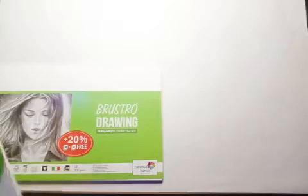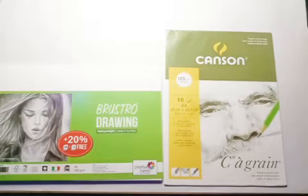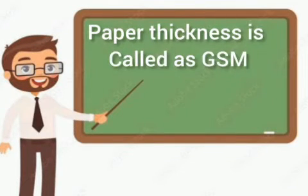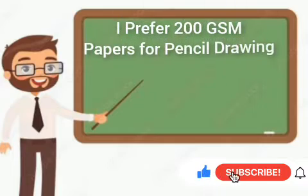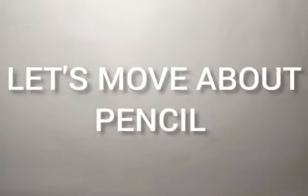Now let me tell you about drawing paper. I prefer Bristo and Kansen brand for pencil drawing. These are available in bookstores and online stores in A3 and A4 size. Paper thickness is called GSM. You can find 80, 100, 150, 200, 250, and 300 GSM paper in the market. I prefer 200 GSM paper for pencil drawing.